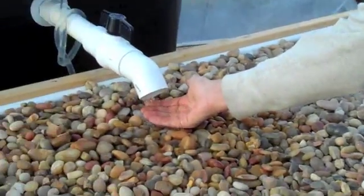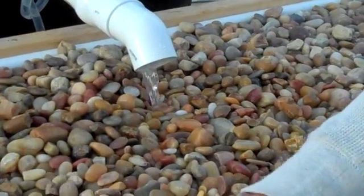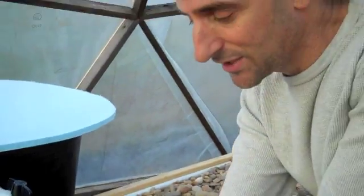We're running about every 15 minutes, filling and flushing. With the 40-gallon tank, we're leaving roughly about five gallons of water in the sump tank. So I'm estimating that we're using 35 gallons to fill the gravel bed before it flushes.